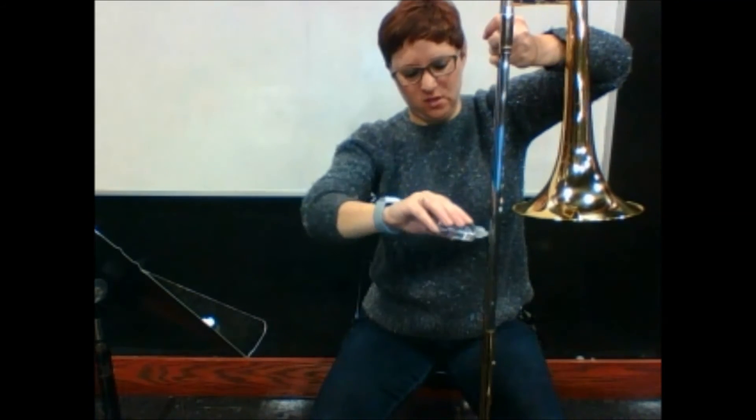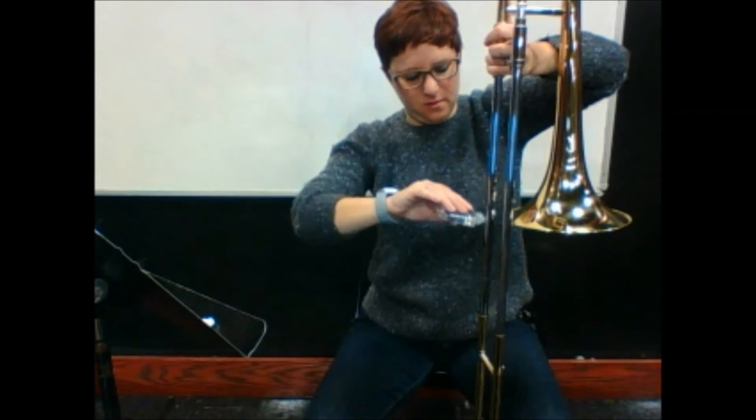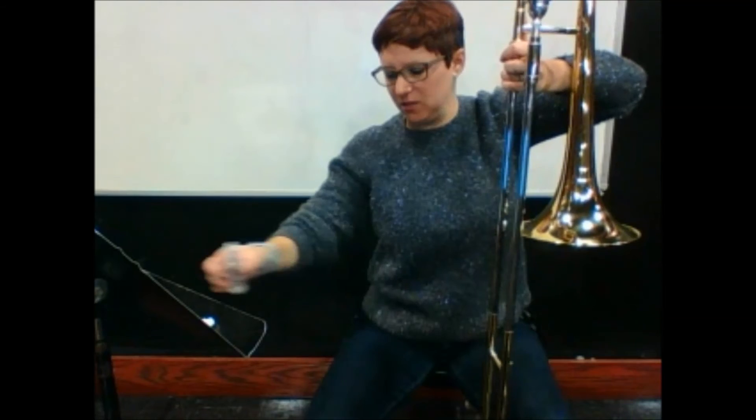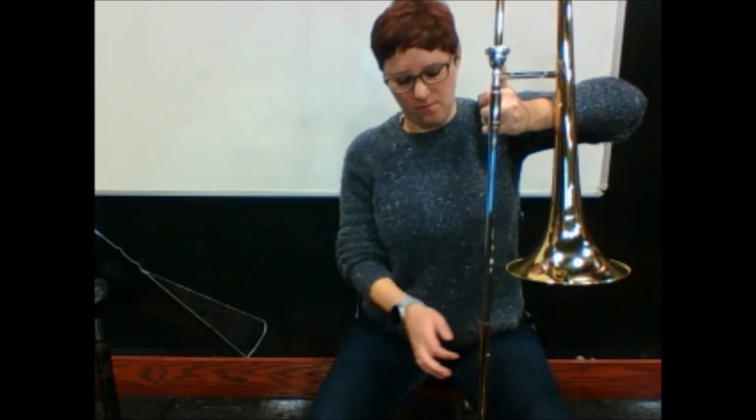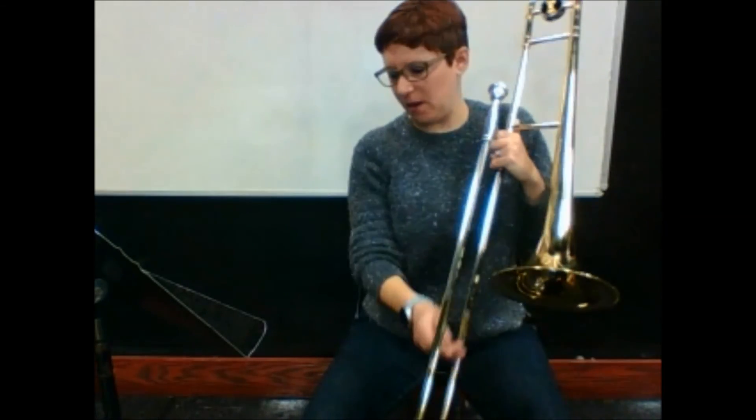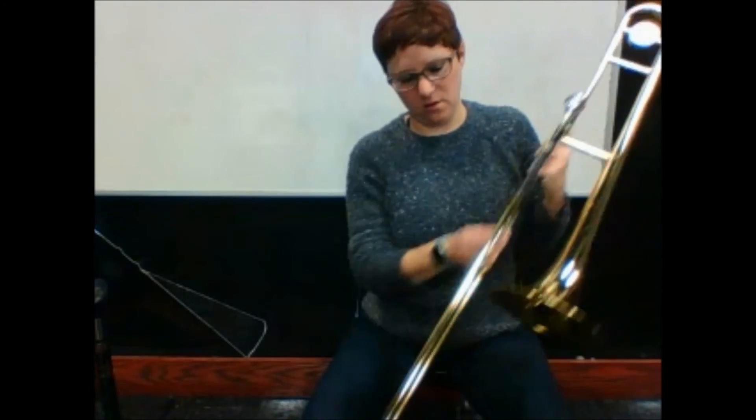I take my bottle of oil — I'm not squeezing, just tap, tap, tap. I want it to just drip down the silver part over here, and then a little tap, tap, tap. If the oil gets on your clothes, it stains permanently. Try to do it like I have it in between my legs so it's not dripping on my pants. Then I put my bottle down and move the slide in and out to move the oil around.